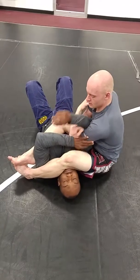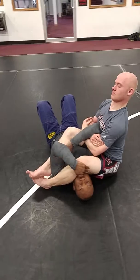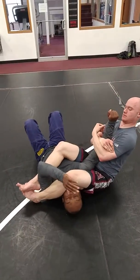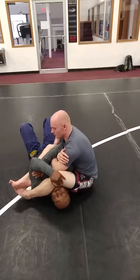Some people like to go underneath the leg with that top arm. I prefer to go on the back of the knee — just to protect myself from that bicep cutter a little bit. It's still there, but at least if I have that hand free, I can always switch to my Kimura defense.